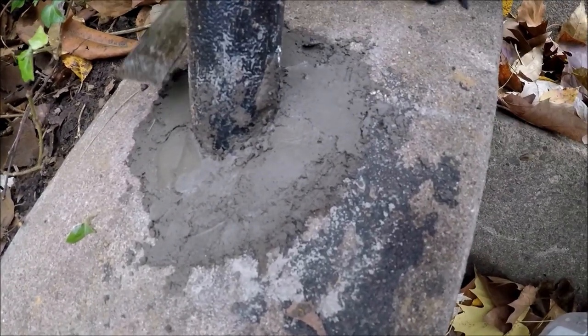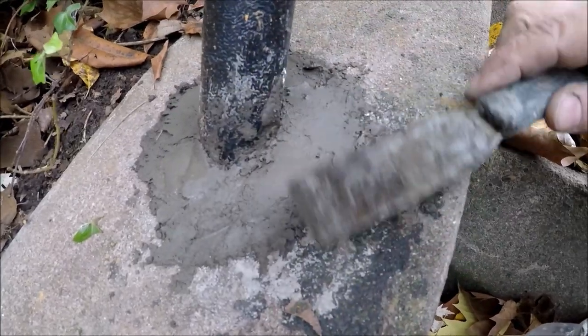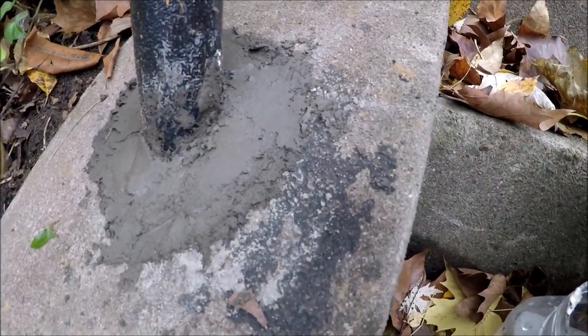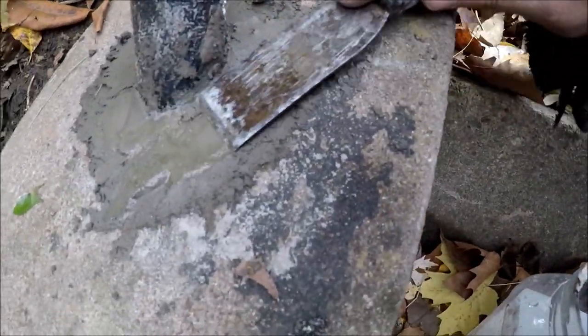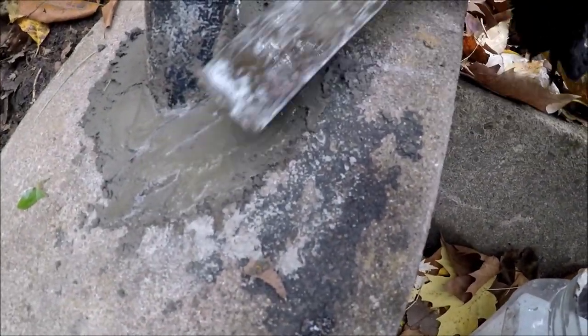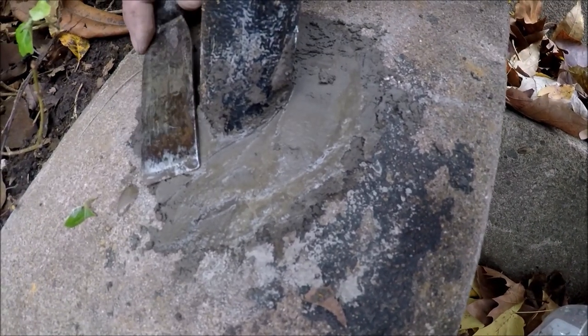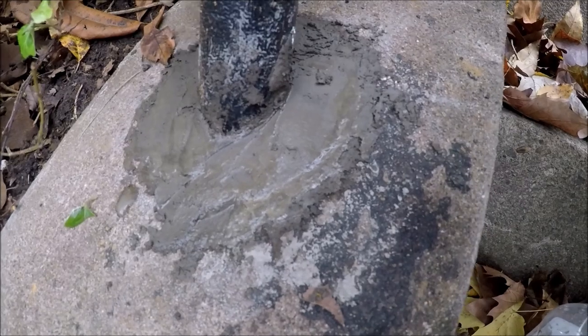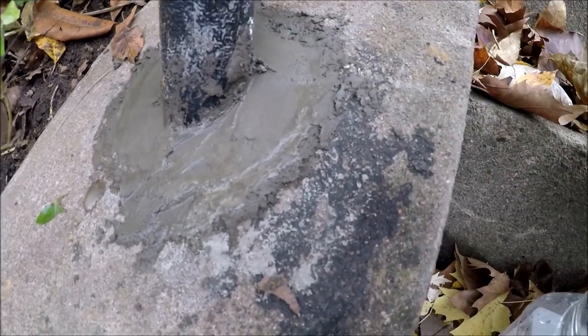I put a second coat on here just to build it up around the pipe so the water would shed away from the pipe a little bit. I'll finish that up with a little water on the top coat — I mixed that really, really dry so I could actually get it in there.